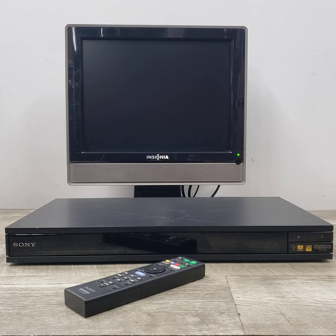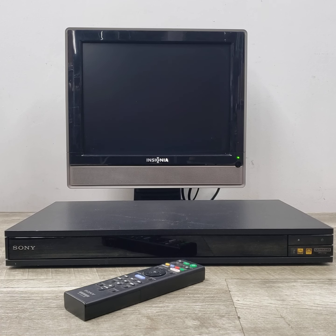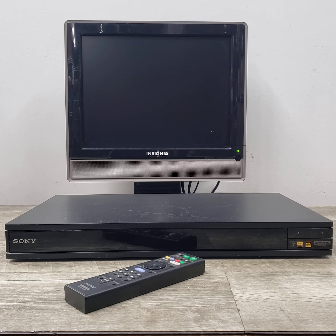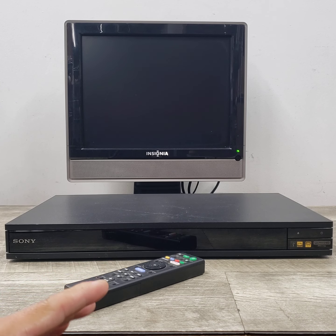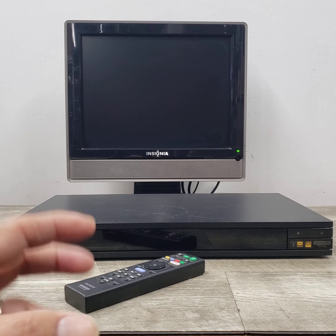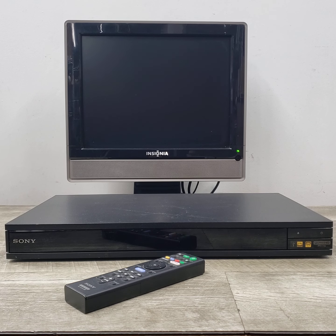Welcome to Beyond Super, where I put up all sorts of stuff. Today we have the Sony UBP-X800 4K Ultra HD Blu-ray player. This is an ideal unit to have — it's an all-in-one system. I just wanted to show you how this unit is functioning. It has so many different features; I won't go over all of it, just a quick overview.